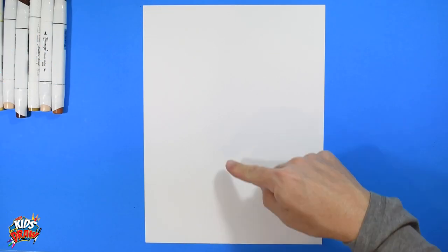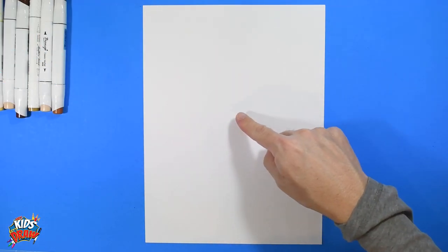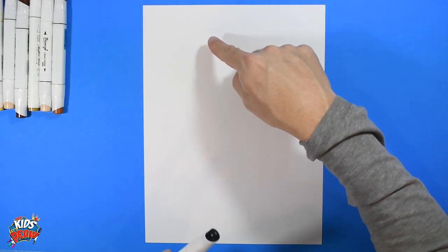So we're going to get started. Let's find the center of our page up and down, center of our page across, and then shift up. We'll do Amari Cooper's head right there.